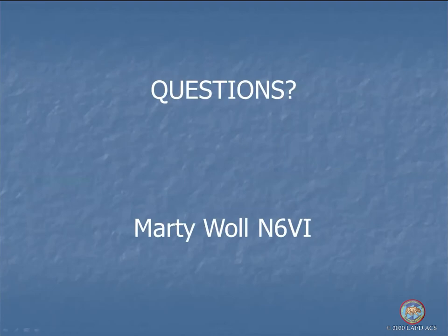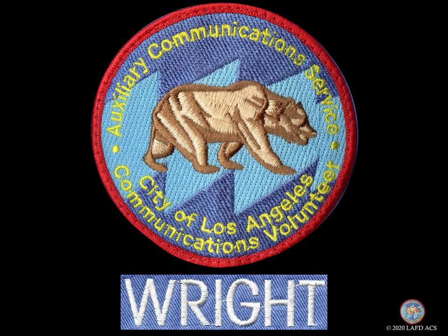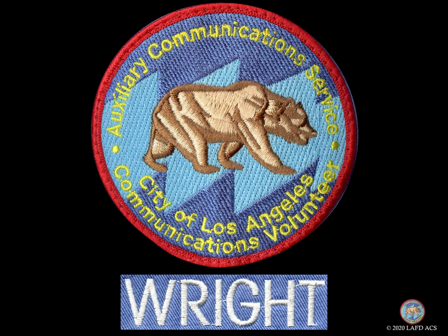Questions from the chat: where do you get the KI0BK power gate? He advertises in QST — if you can't find it, contact me and I'll dig it up. Do you have a basic pick list for a basic system? If I were designing something from scratch, I would find the biggest Astron power supply I could and put it under my desk, get some number 10 gauge zip cord, outfit it with power poles, run it to the radio, plug in your antenna, and you're ready to roll.